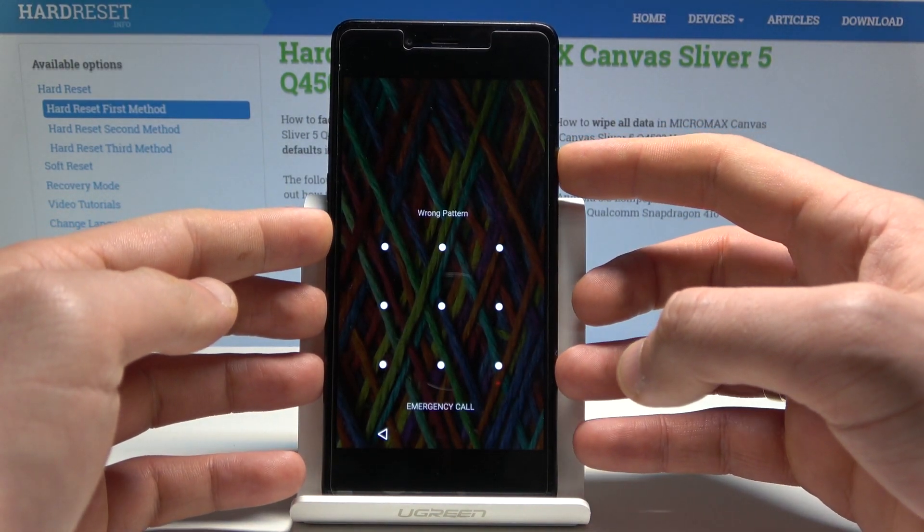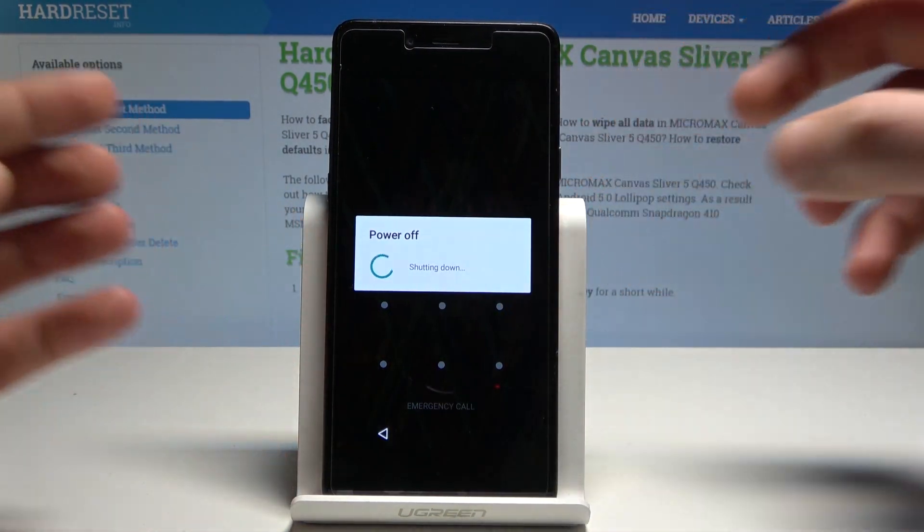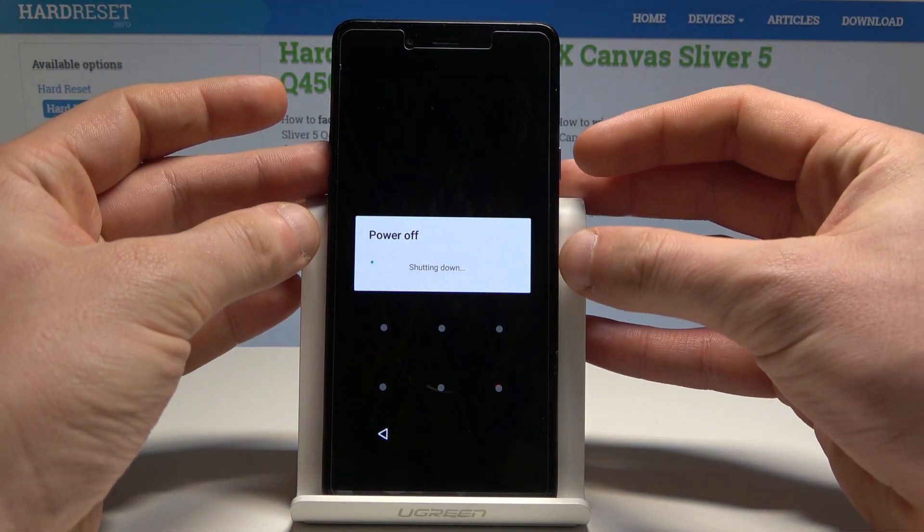At the very beginning, let's start by pressing the power key, choose power off, and wait until your device is completely switched off.